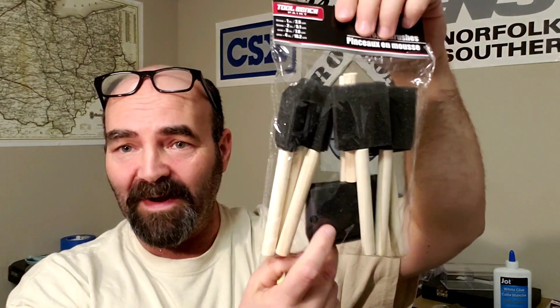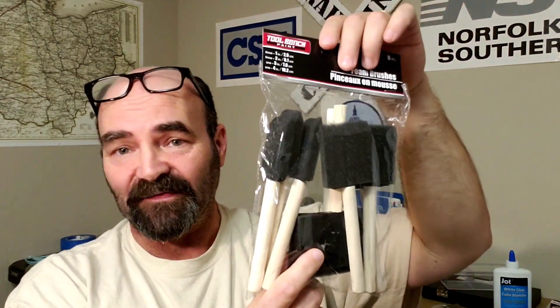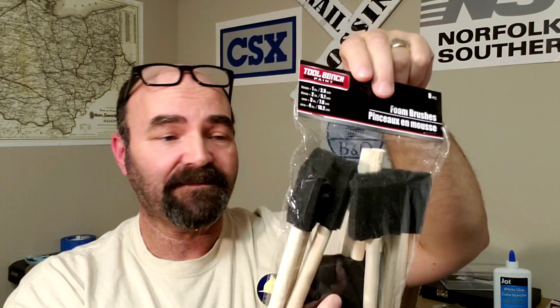This was amazing too — foam brushes, a whole big pack of foam brushes. When you're messing with paints or stains, or if you're working with a wood model — dollar. Crazy.